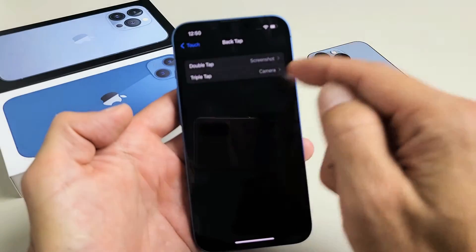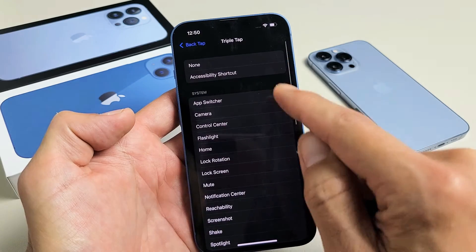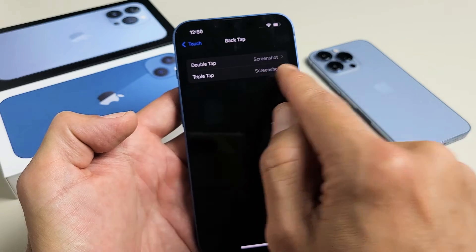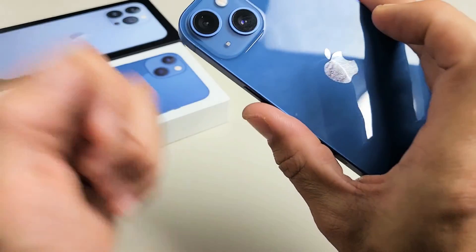If you wanted triple tap to also be a Screenshot, just tap Triple Tap, go to Screenshot, and then go back. Now you can see double tap Screenshot and triple tap Screenshot — pretty simple. Any questions or issues, just comment below.